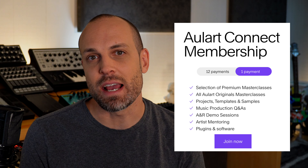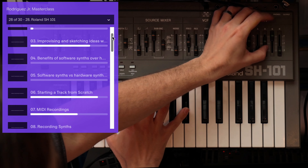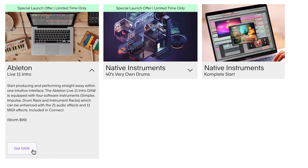As a part of this boot camp, you will also receive an Owl Art Connect annual membership, giving you access to hundreds of music masterclass chapters, software, and plugins totaling over $3,000, including Ableton 11 intro.